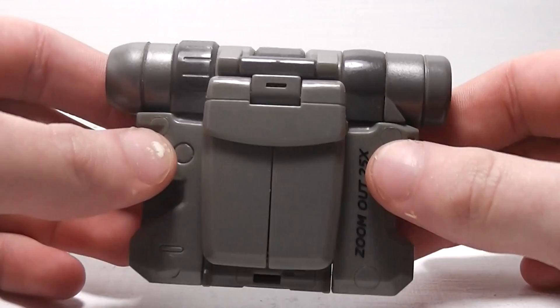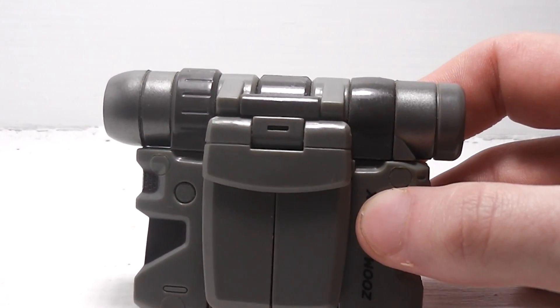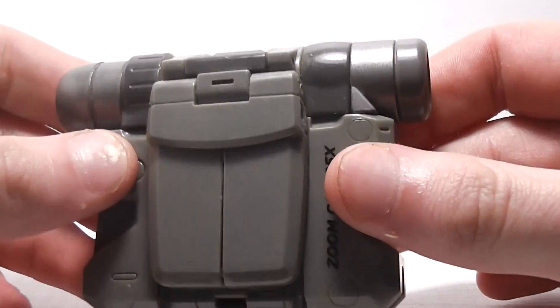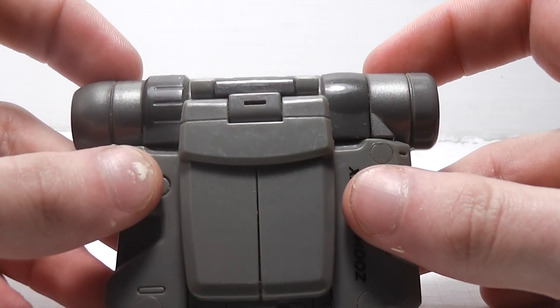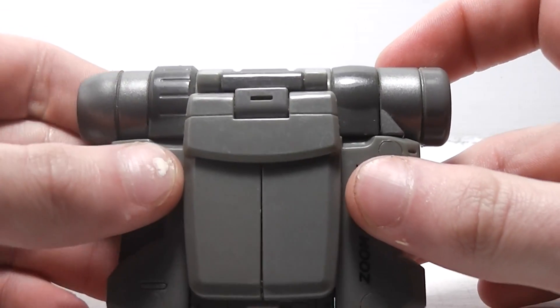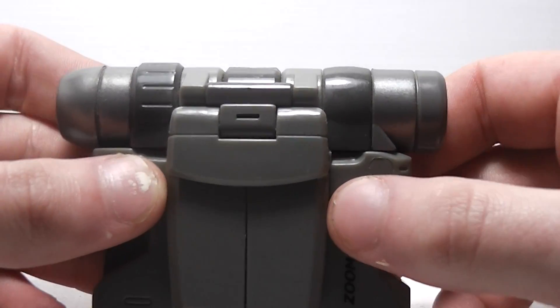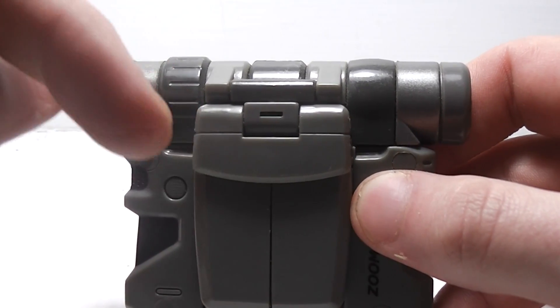I've never seen a camera or a camcorder that looks like this in real life. But if there is one like this in real life, let me know in the comment section below.